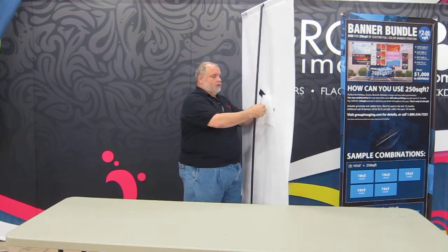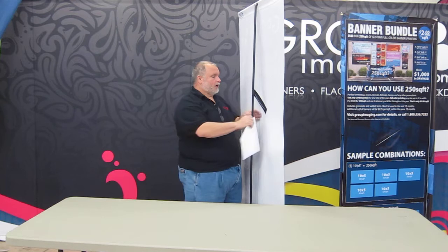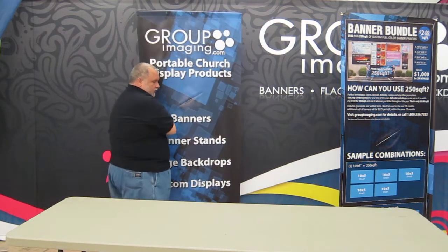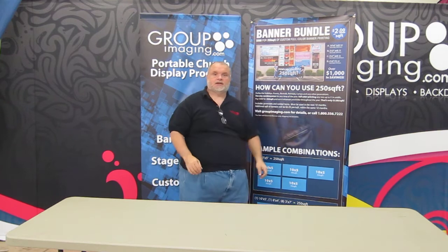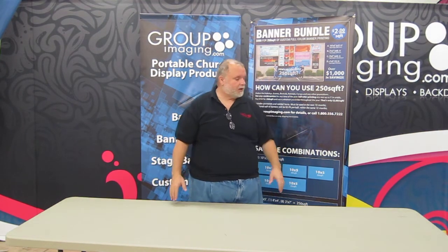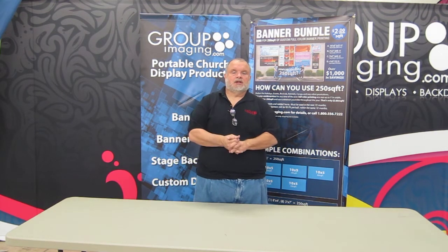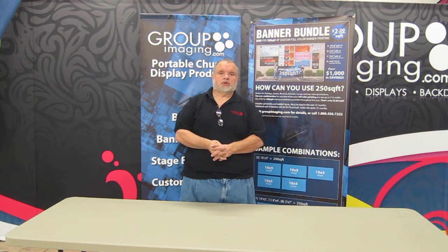When you go to put it away, you'll need to take the pocket off because it would be in the way otherwise. It goes back on like this and pushes over like that. The likelihood is the display you're setting up would be two of these, and possibly some literature that would go on a table or a podium, and a banner for the floor — those are our hem and grommet banners. If you have any questions, call us at 800-556-7222. Thanks.